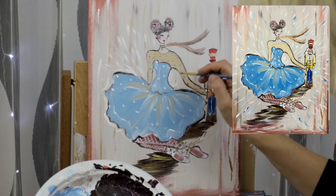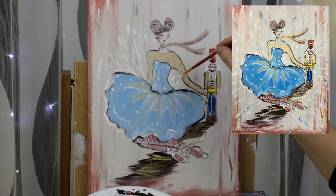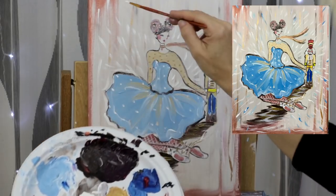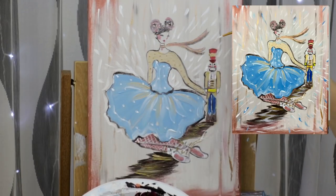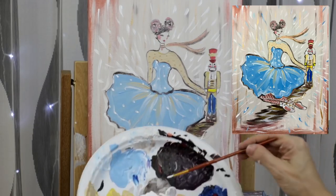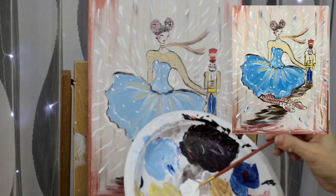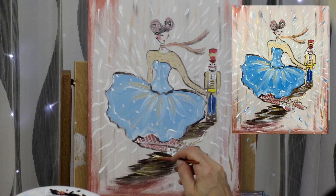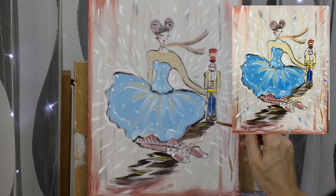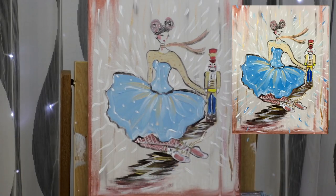I grabbed a little black paint to just outline a little bit more the bottom of her top to define it. You want the brush strokes to go in a direction like a sun. Also going into the shadow just to help with the transition — adding white on the bottom shadow and the shadow under the nutcracker to soften the transition.